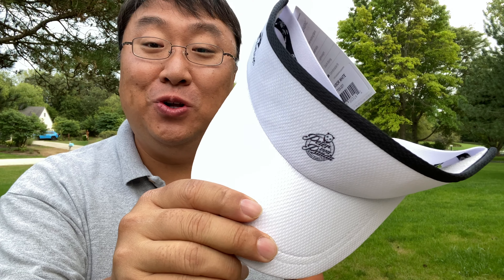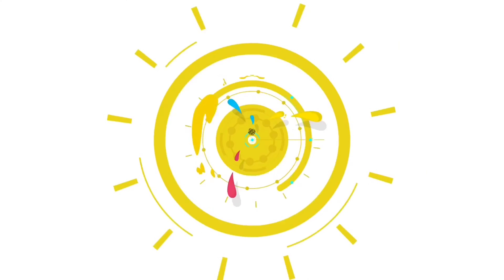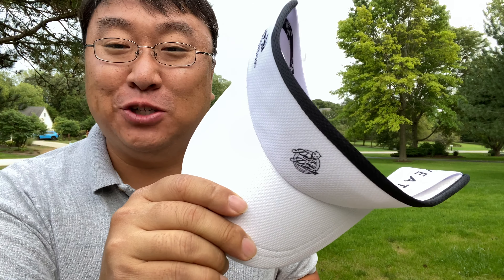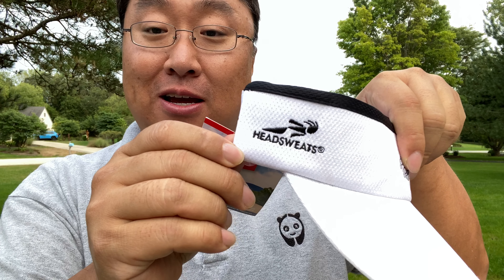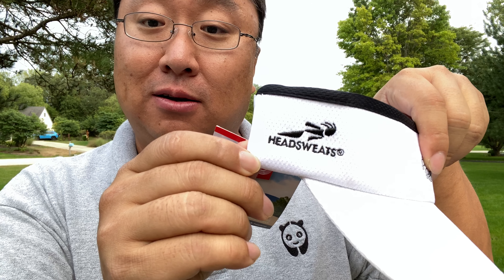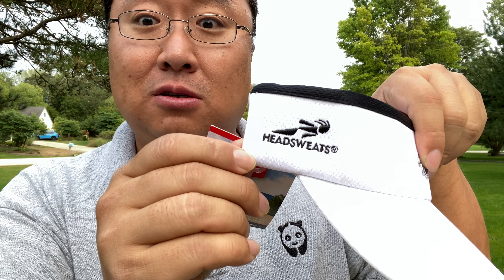This visor will keep your head cool and sweat free. What's happening Panda Nation? Peter Bond Panda here. This is not the first Head Sweats visor I've ever had. It's kind of funny that it's called that because your head does sweat, but this will make sure that your head doesn't sweat.